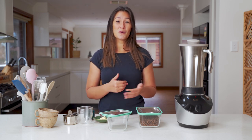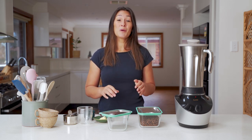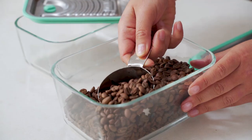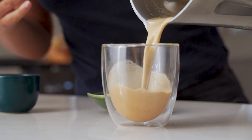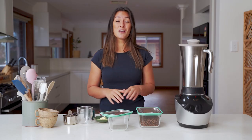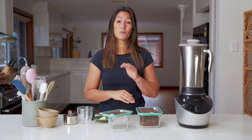Welcome back guys. Today's video is for all you coffee lovers out there. I'm going to show you how to use the Vibe Blender to not just grind up your own coffee beans, but also to make your own bulletproof coffee. Today I'm also going to be using the Lavelli Fresh Vacuum Canisters to store the coffee, keeping it really fresh.